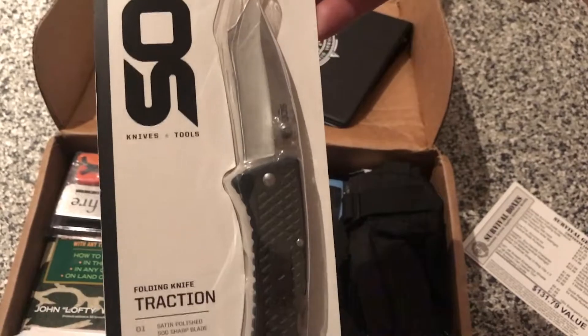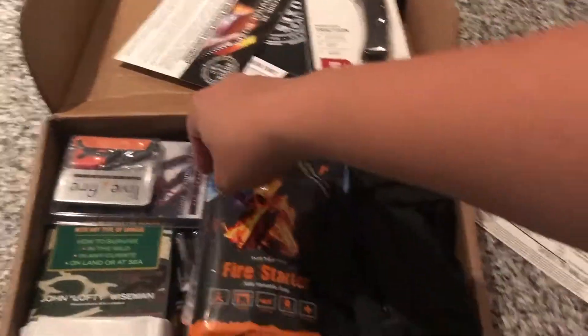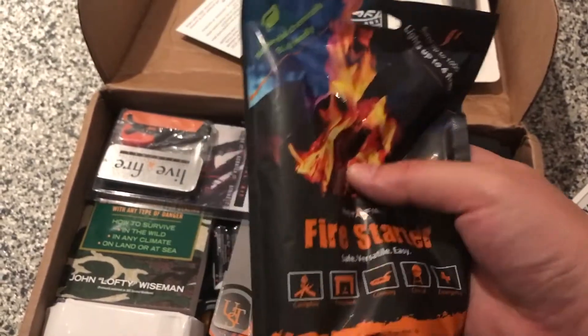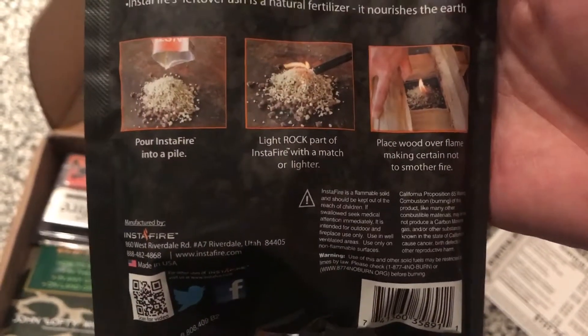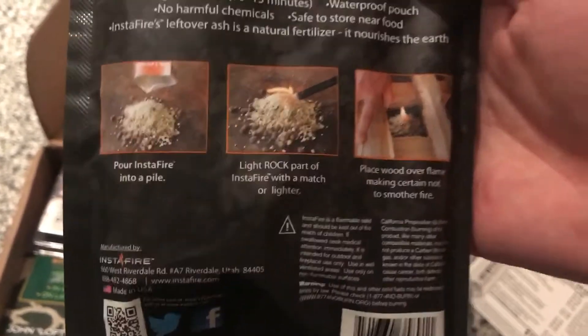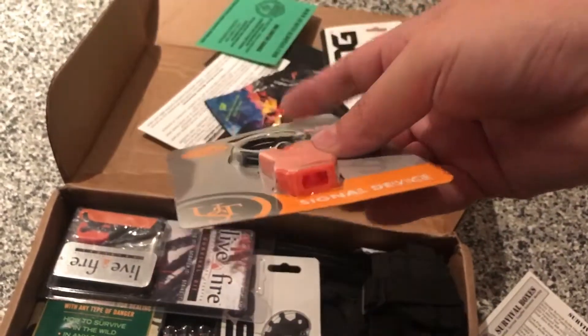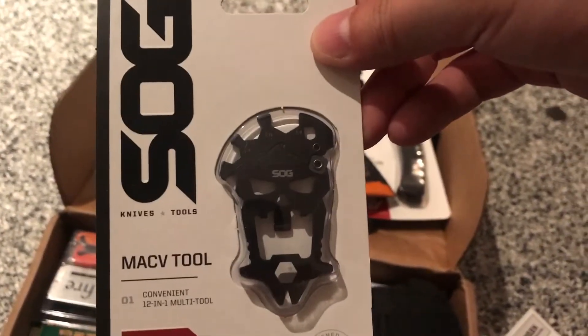This is a SOG Traction folding knife. We got the Insta-Fire — ooh, a bunch of dry stuff in there. Pour insta-fire in a pile, set it on fire — hey, look, you got a fire. There's paracord. There's a whistle — help, I'm lost in the woods! There's a Mac V tool.